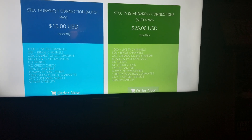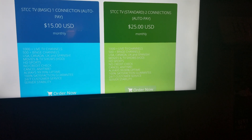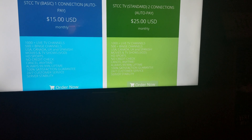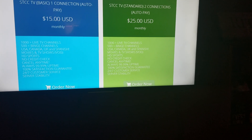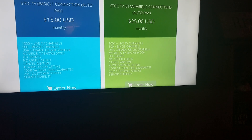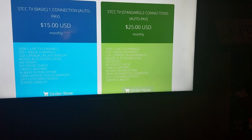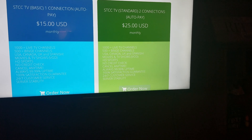If you want to pay month to month it's $20 a month, but if you hook up Auto Pay it's $15 a month. It's awesome because you don't even have to worry about it — you just hook it up and set it to whatever card you want.